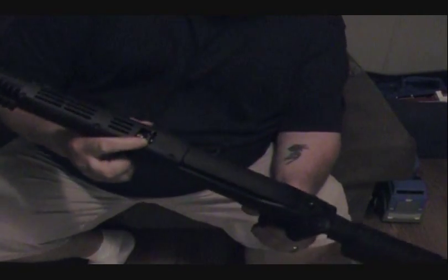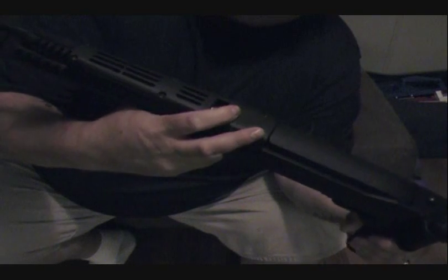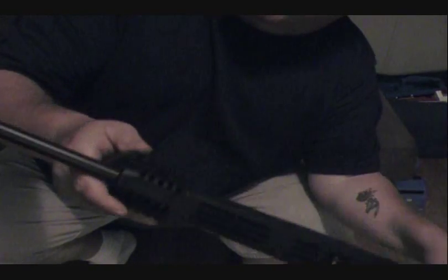The rear sights are adjustable - fully adjustable, or you can just lay them down and use the front blade sight. I plan on putting a Picatinny rail on the top. Actually it comes with three already mounted - a 4-inch one on the bottom and two 2-inch ones on the sides.